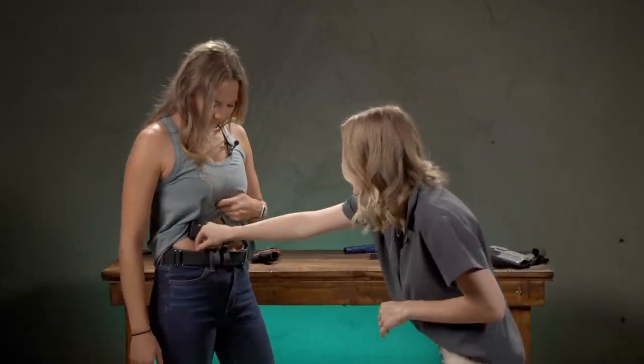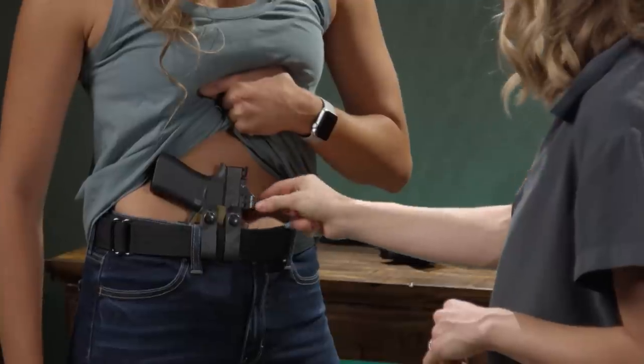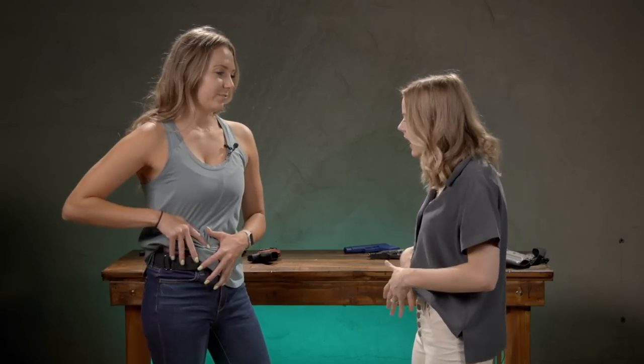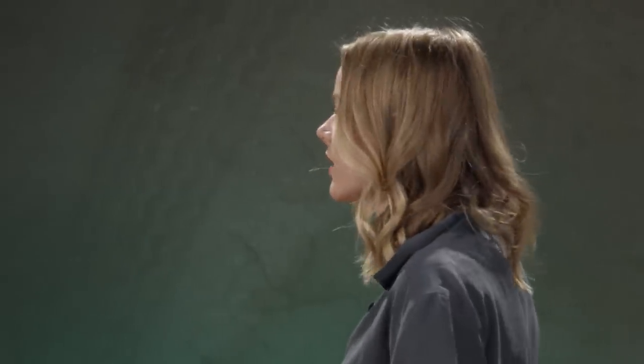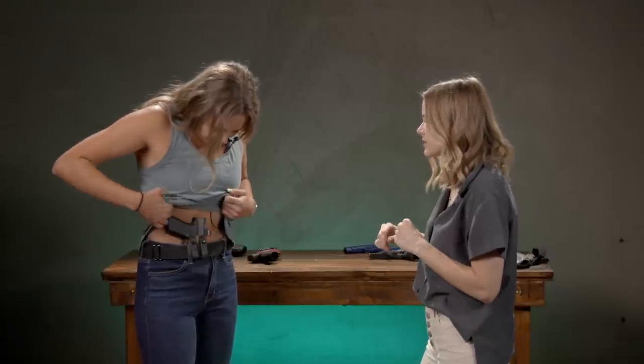Now we've got the wing interacting with the belt — do you notice we have a lot more grip tuck? We still have some slide printing, especially with an optic on there. This is the part where you're going to have to get finicky with it and position it. It's not going to just go on there and work for everyone — we all have really unique body types. I'm also noticing a little bit of below-the-belt printing. Everybody's body is proportioned differently, and sometimes the grip is actually going to be too long and run off your body, but that doesn't mean we can't make it work.